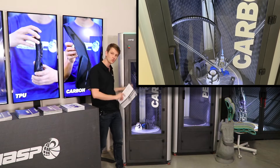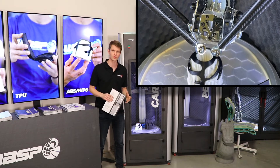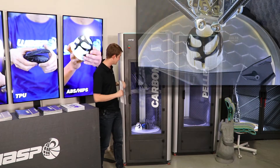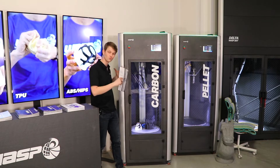It is a dual extruder machine, so you actually have the opportunity to print two different materials in one print — be that a soluble or breakaway support, or just a second material overall. It is a 1.75mm filament Bowden extruder system, which allows it to go really, really fast.